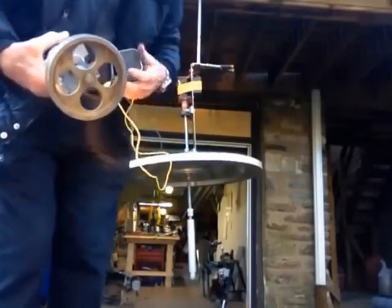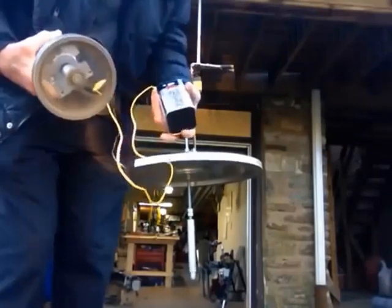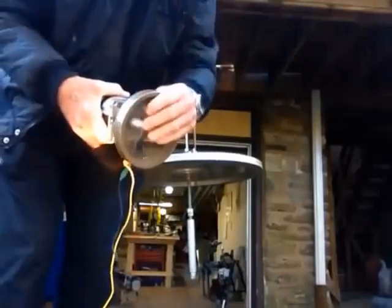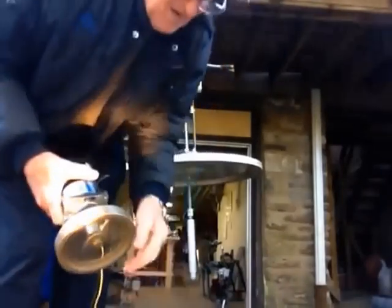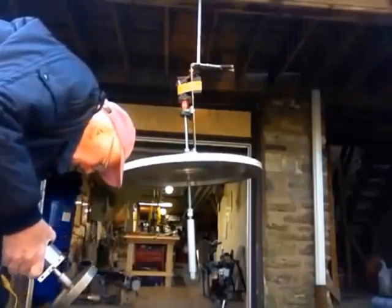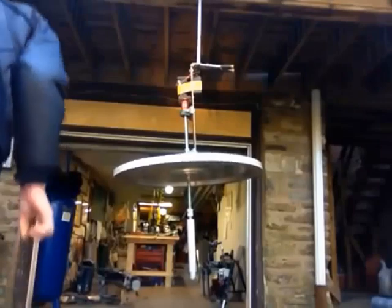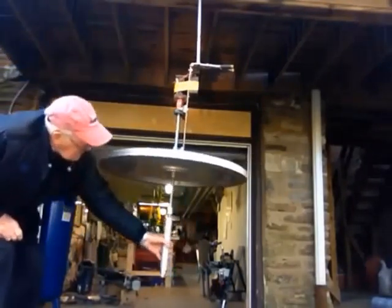So we put 6 volts onto this, and it takes nothing to stop it — just no visible torque. So now you can figure out that this is close to 1,200 inch-pounds when we lift this.